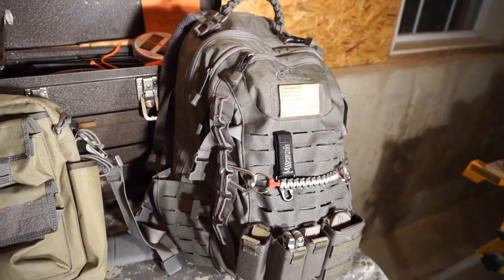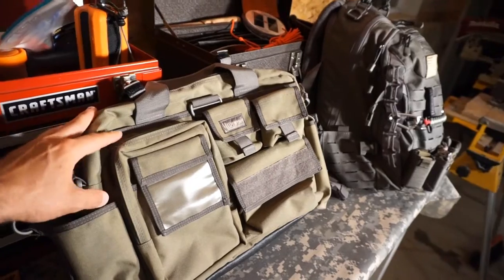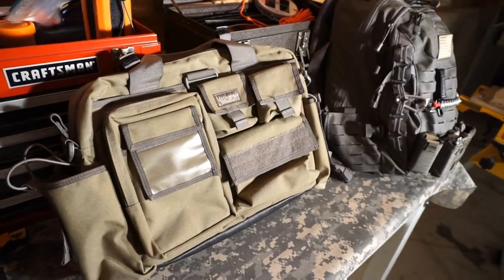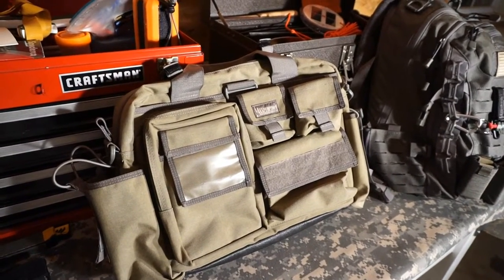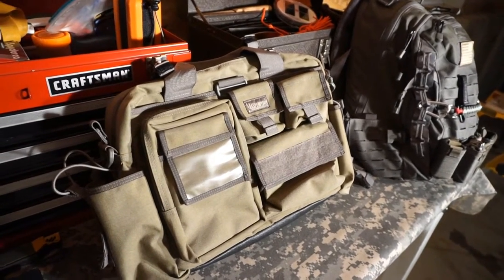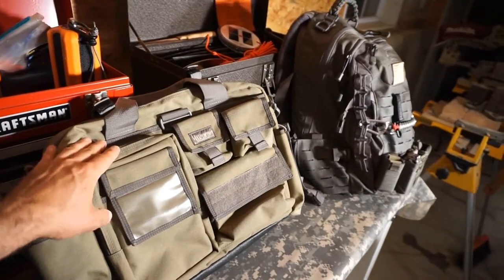I was looking around and stumbled into this Maxpedition bag — the Maxpedition Tactical Attaché, Operator model. There are different sizes and I saw this for sale on eBay, got a great deal on it — bought it used but in good condition. In my experiments with EDC bags I've definitely liked a shoulder bag, so I figured I'd give it a shot.